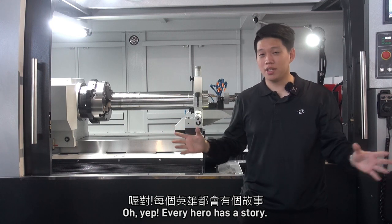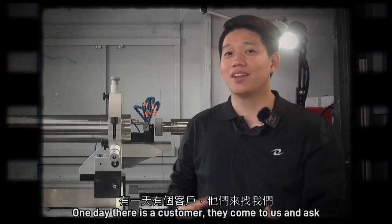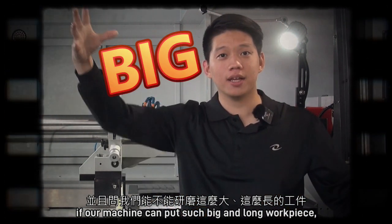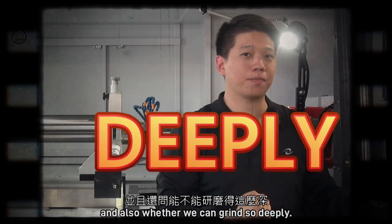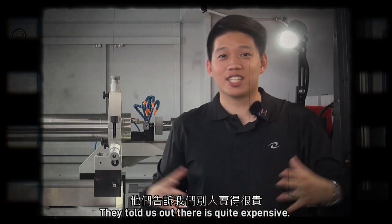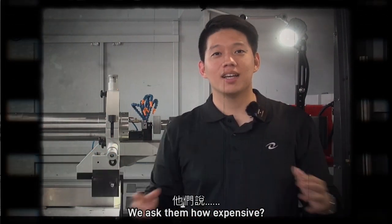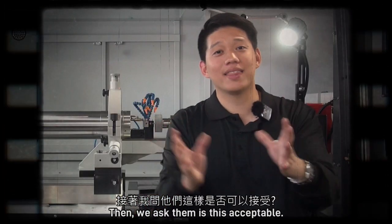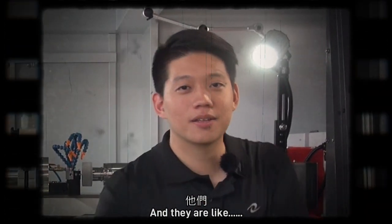Every hero has a story. One day, a customer came to us and asked if our machine could handle such a big and long workpiece, and whether we could grind so deeply. They told us that out there it is quite expensive. We asked them how expensive, and when they told us, we asked if our price was acceptable — and they were like, wow!